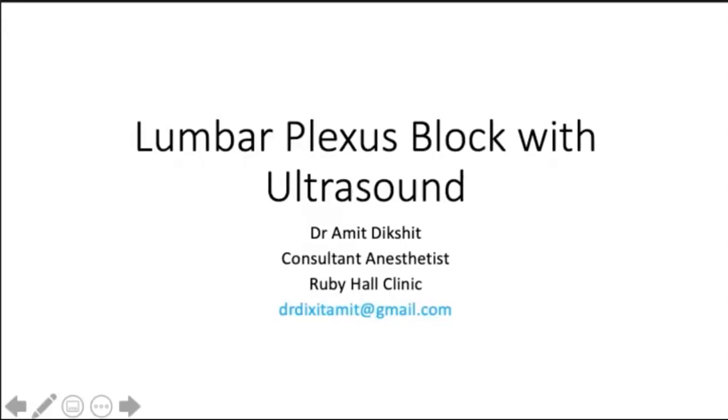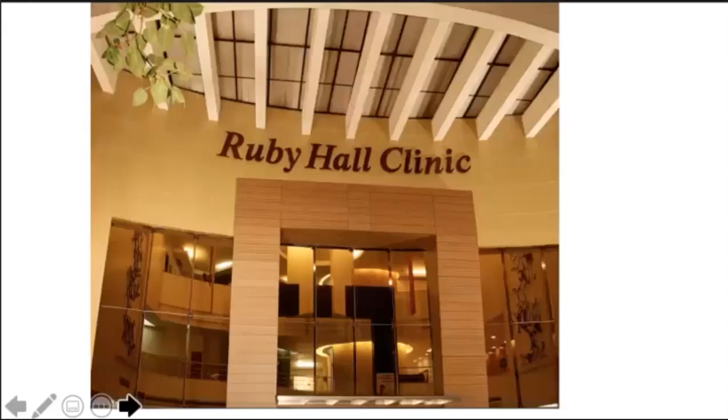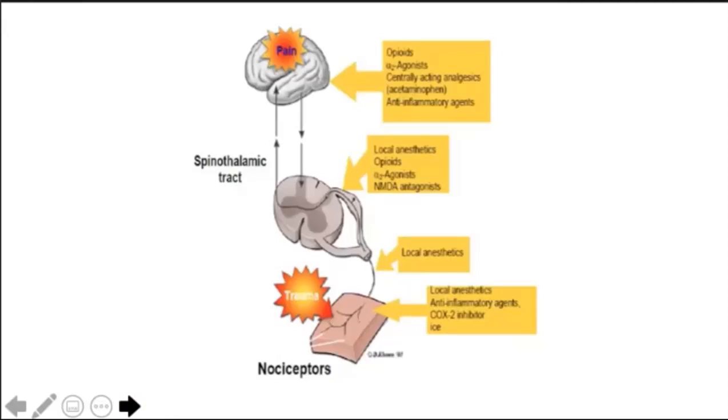I would like to thank the members of the organizing committee for providing me this wonderful opportunity to speak on an interesting topic - lumbar plexus block with ultrasound. I'll be showing more photos and videos. Greetings to you all from Ruby Hall Clinic. We are in the era of site-specific analgesia and anesthesia. If surgery is limited to one limb, why should we anesthetize the other? Nothing is free from side effects.